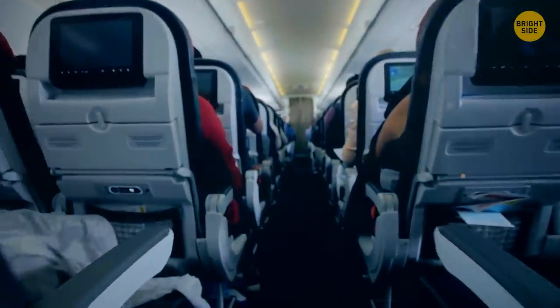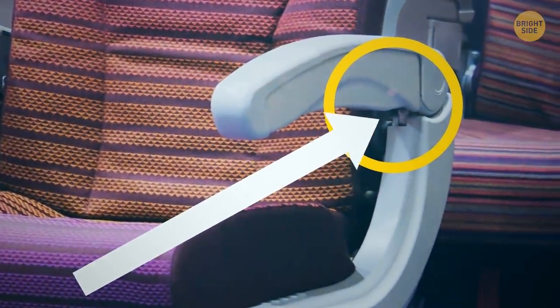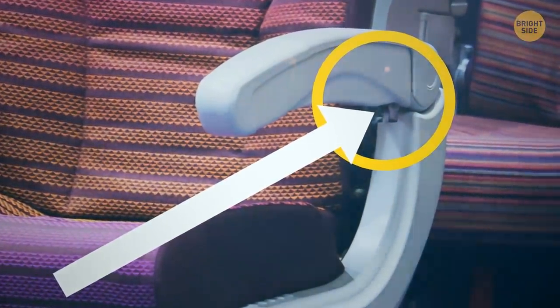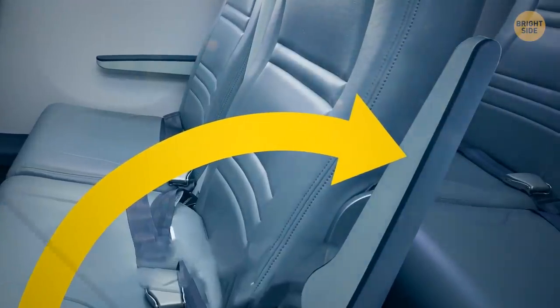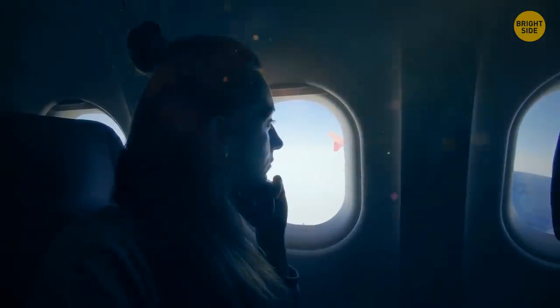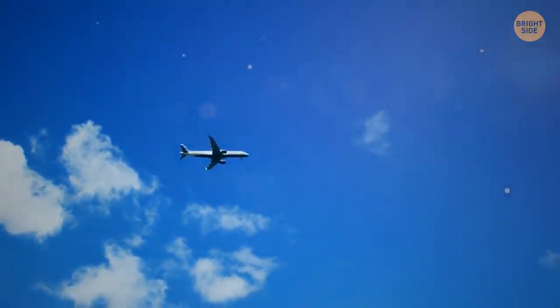Next time you're on a plane with the aisle seat, look for the hidden button on the armrest. Feel around near the hinge at the back and you should find a button — this releases the armrest lock, instantly allowing it to swing up. Once it's level with your seat, it won't press into your side anymore and gives you more room to move your legs.